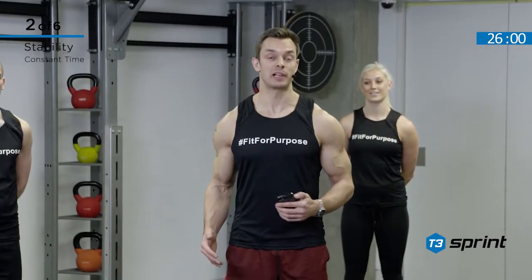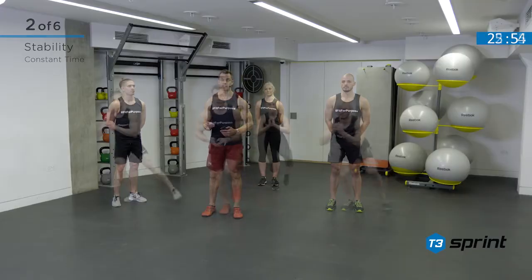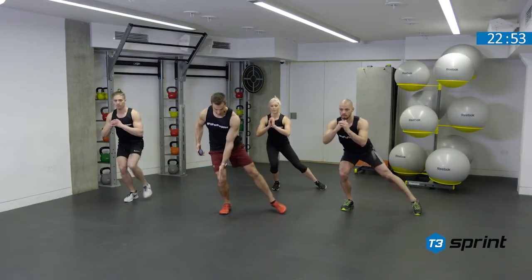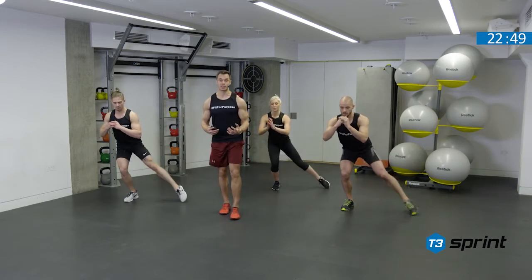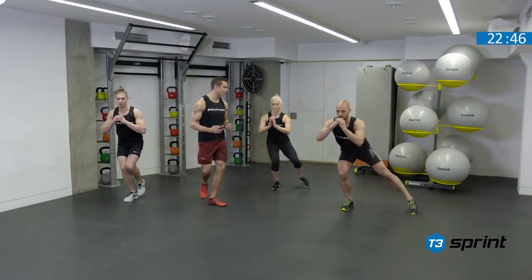We're now moving on to our stability complex. We have two cycles. It's constant time and we're working for 30 seconds on each exercise. So perching on the right leg this time, knee over toes, pointing, tapping the ground and continuing those reps for 30 seconds.